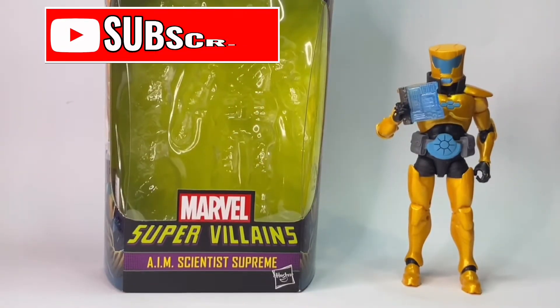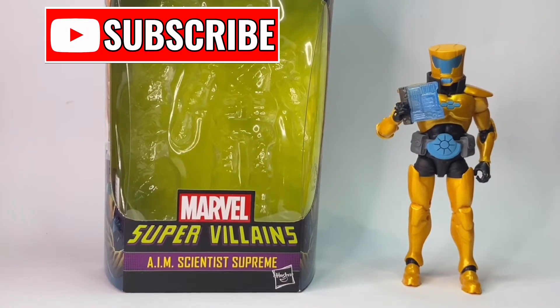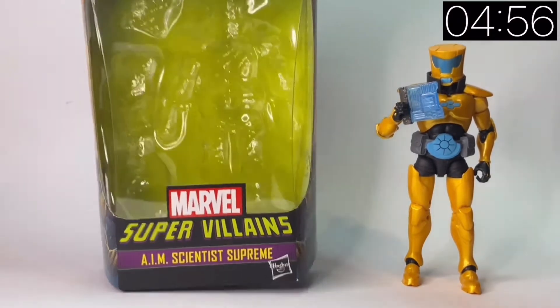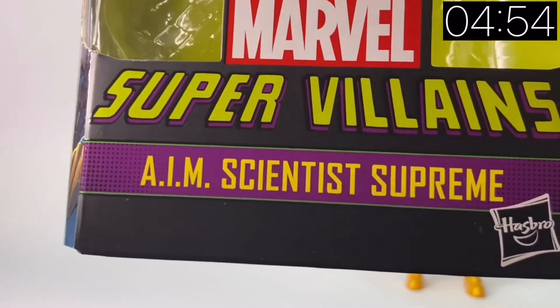Hello and welcome back to Jacob's Toys 5 Minute Figure Reviews. Today we are taking a look at the AIM Scientist Supreme.